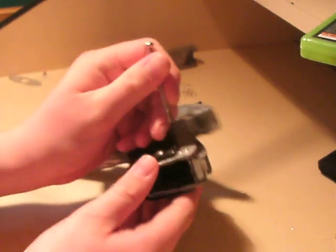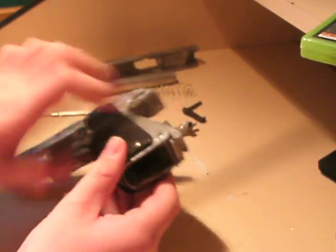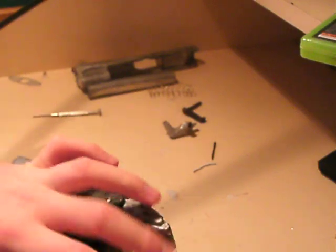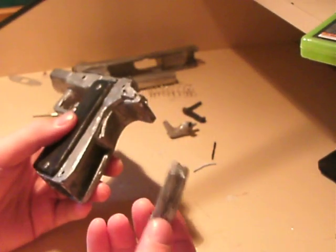Next, take the main spring housing — the tanner pin — and then the main spring housing just comes off.